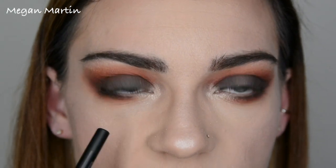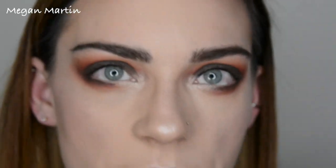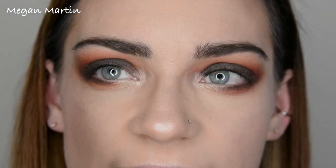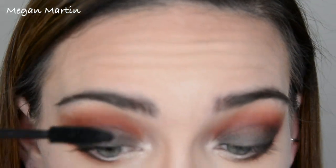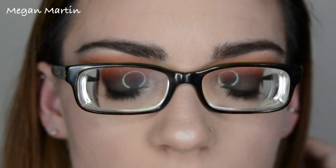If I'm wearing my glasses with this, I'm not going to put a dark color on my waterline. I want to keep it either clear or a really bright color — like a nude cream color would be great, or a pop of color. So now I'm just going to throw some mascara on, and this is going to complete our look if we're wearing it with glasses. All right, so that completes the look for the makeup with glasses.